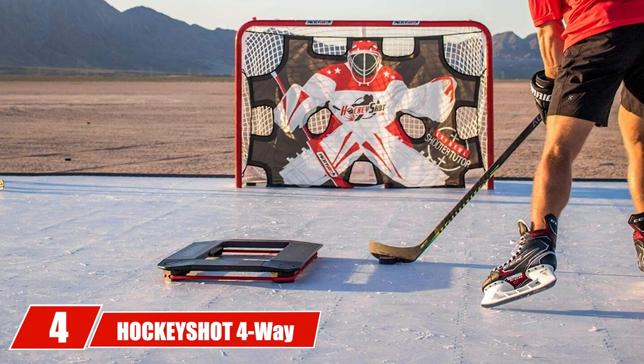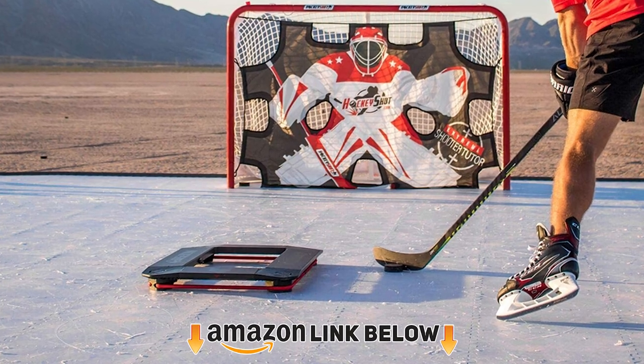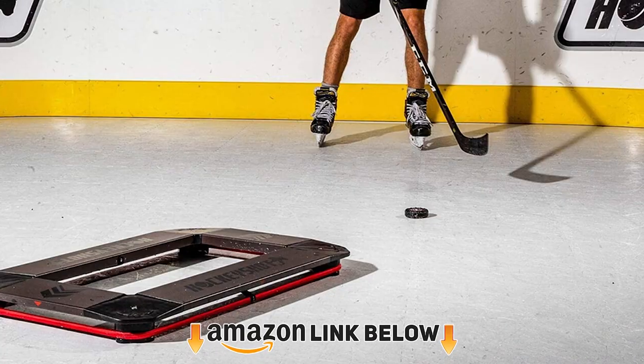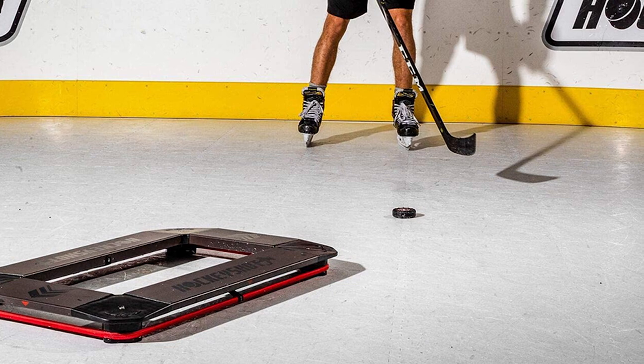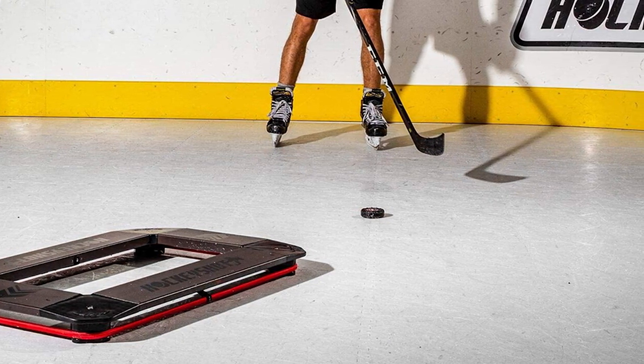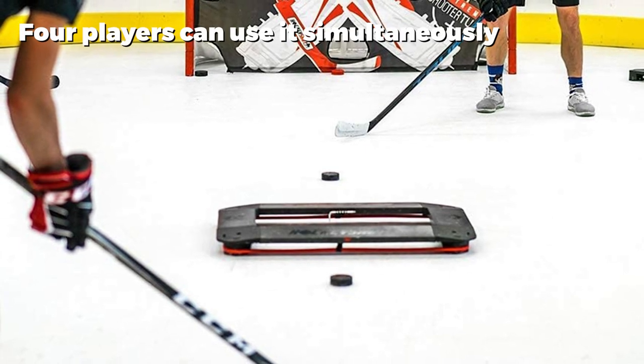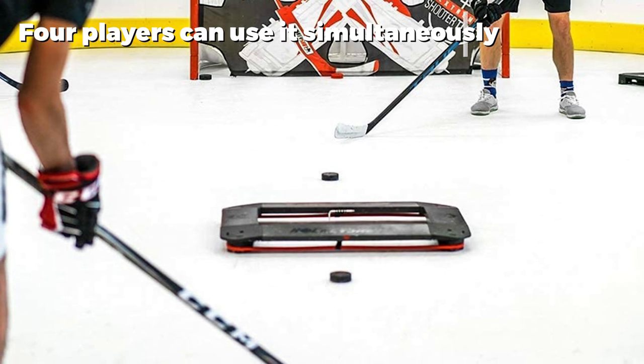The number four position is dominated by the HockeyShot Four-Way Elite Passer. It is compatible with flooring tiles, synthetic ice, shooting pads, flat ground surfaces, and real ice, making it one of the most versatile hockey rebounders you can buy. No matter where you go, you can always practice your saucer passes.